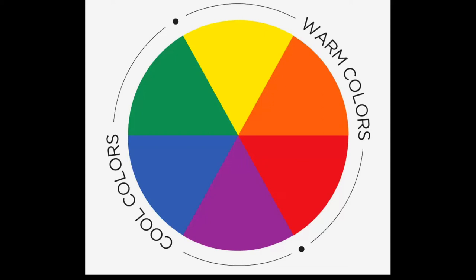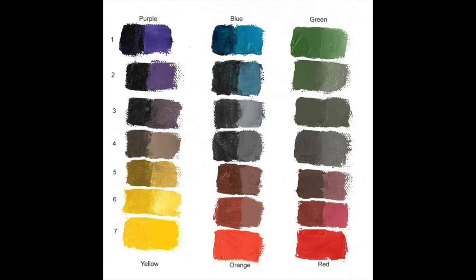If the colors are across from each other on the color wheel, they are complementary colors. That means they have the greatest contrast of one another. When you blend them together, they neutralize. If you want your orange to appear more dull, then you should add blue to it. If you want your blue to appear more dull, then you should add orange to it.